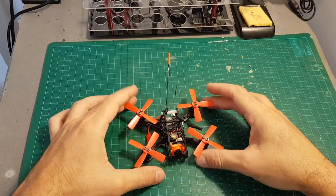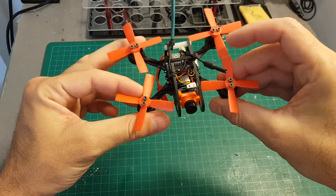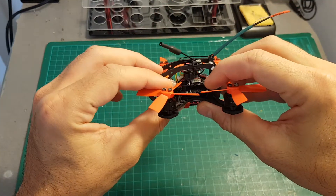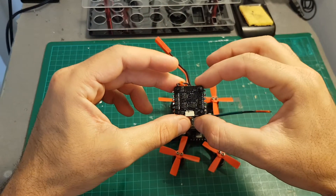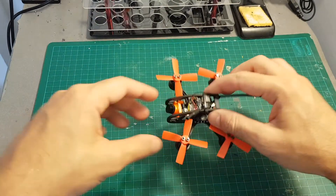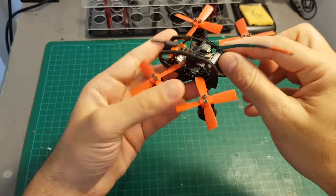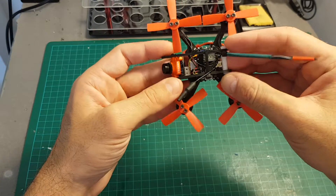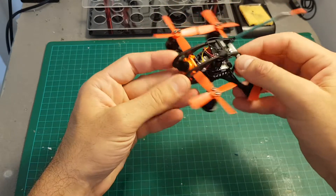I just finished building the Ascent 93mm quadcopter. The building process was not hard since this all-in-one flight controller and ESC makes it pretty easy. However, after I flashed it, one of the ESCs wasn't recognized and one of the motors didn't work, so luckily I had a spare one and could replace it. I was also missing a spacer in my kit, so I used one of these plastic spacers and it looks a little bit tight but I think it's going to be okay.